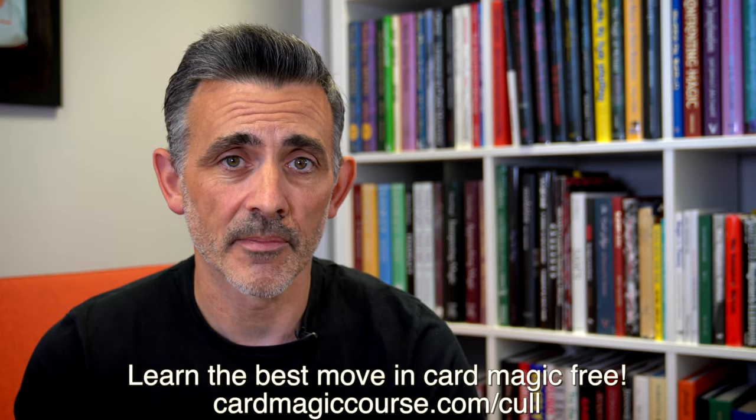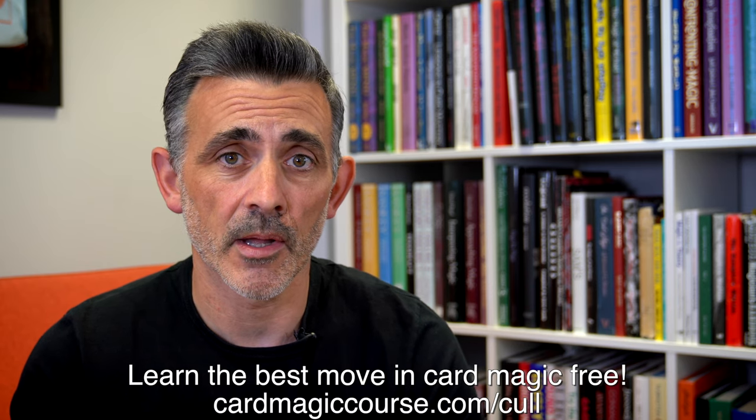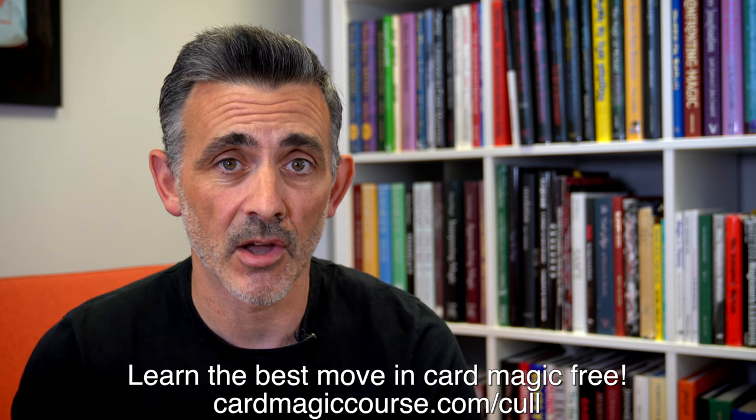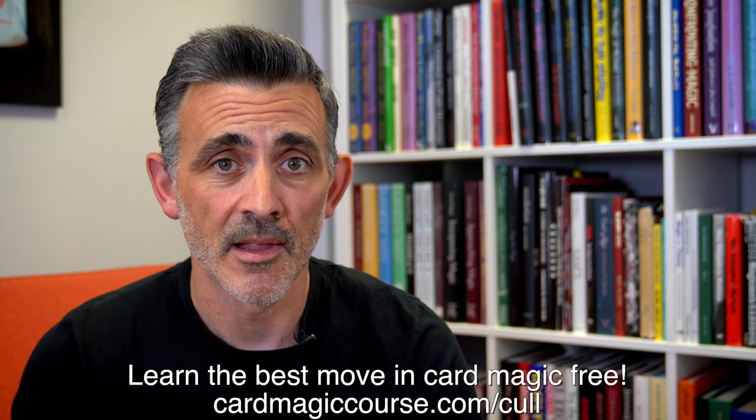And that's it. Thank you to Murphy's Magic for sending me these — do use the links below if you want to check them out. Like, subscribe, check out cardmagiccourse.com. Any questions, stick them in the comments and I'll address them on the Thursday evening live shows. Take care, have a good one, bye.